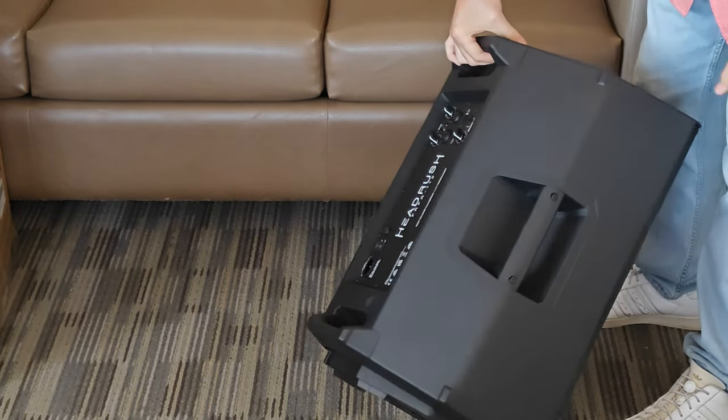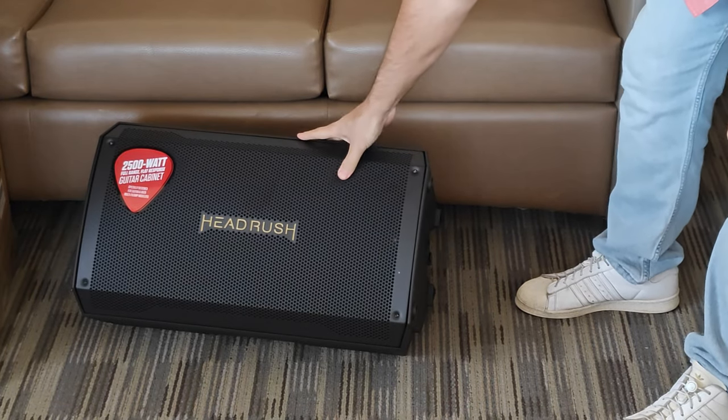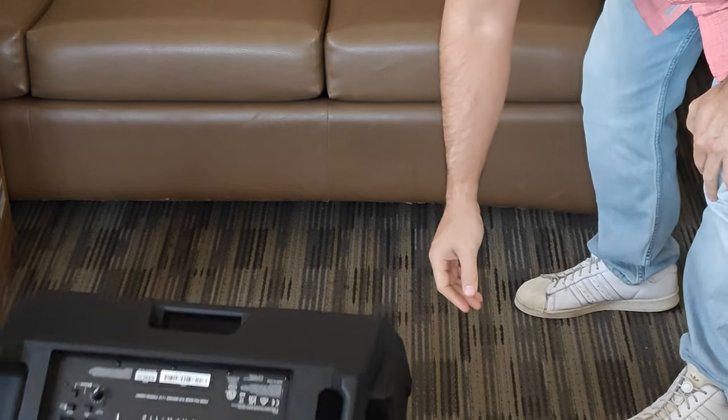As other videos show, there's only three handles — there isn't one on the top. That's a huge oversight. Who the hell wants to have the logo and not be able to pick it up? You've got to flip it over. Pain in the ass.